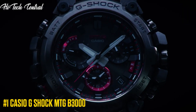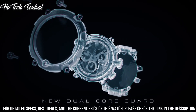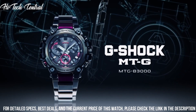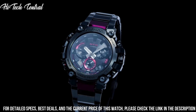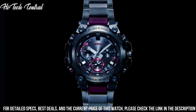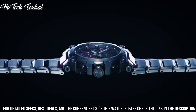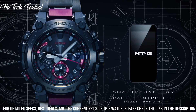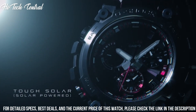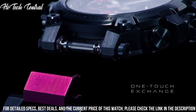Number 1: Casio G-Shock MTG-B3000. Display type: Analog Digital. Push Button Deployment Clasp. Case material: Stainless Steel. Case diameter: 5.1cm. Case thickness: 12.1mm. Band material: Plastic. Band size: Unisex. Band width: 25.3mm. Band color: Flat Black. Dial color: Multicolor. Bezel material: Carbon. Bezel function: 12-Hour Time Display. Calendar: None. Special features: Bluetooth.